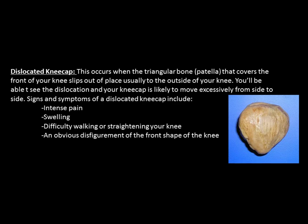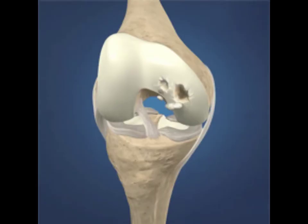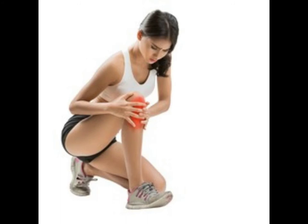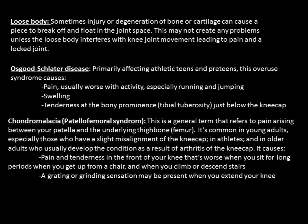Loose body — sometimes injury or degeneration of bone or cartilage can cause a piece to break off and float in the joint space. This may not create any problems unless the loose body interferes with knee joint movement, leading to pain and a locked joint. Osgood-Schlatter's disease primarily affects athletic teens and pre-teens — this overuse syndrome causes pain, usually worse with activity especially running and jumping, along with swelling and tenderness at the tibial tuberosity just below the kneecap. It is usually manifest by the formation of an overdeveloped tibial tuberosity.